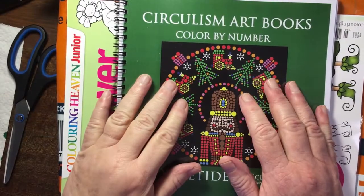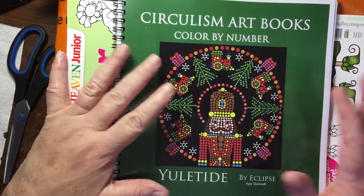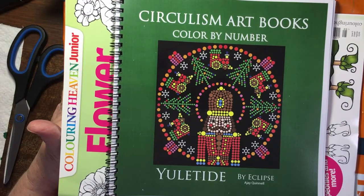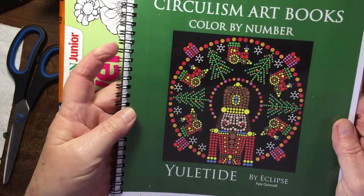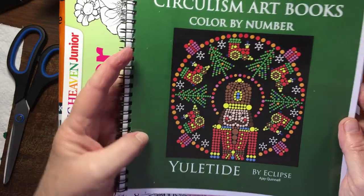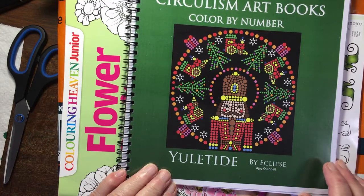Hi there guys, welcome to Liz at Home. This is Liz Wright from Cape Town, South Africa. I've got a fun unboxing to do and I just quickly wanted to show you I just bought the Circulism Artbooks Colour by Number Yuletide by Eclipse A.J. Quinelle.